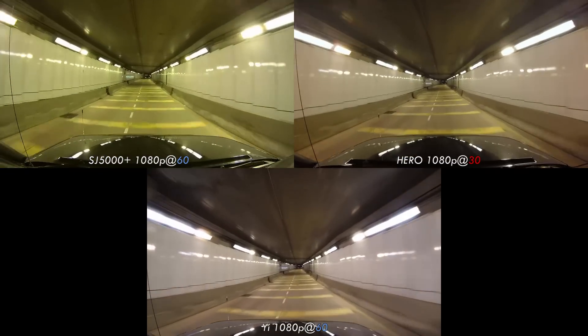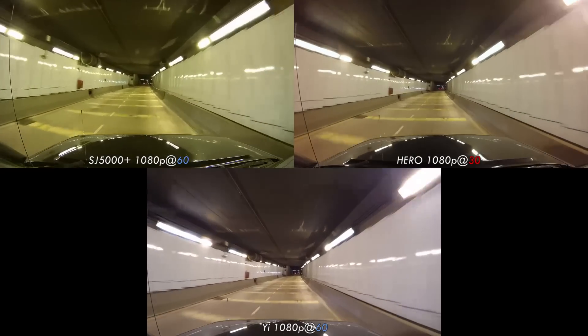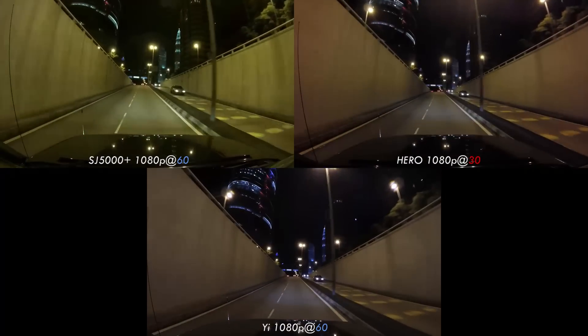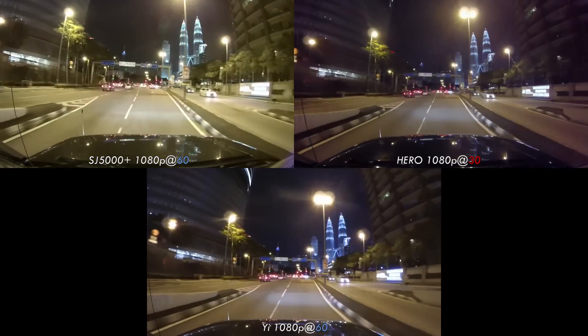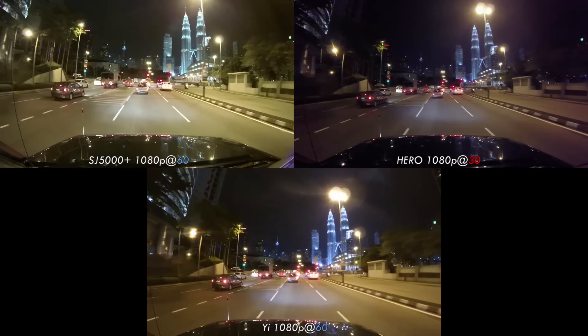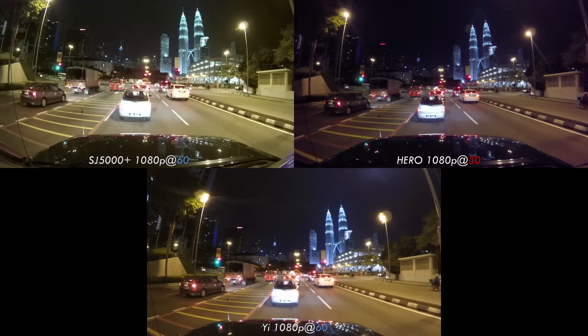One thing we did observe with the Yi is that in both video and still images, the right side of the image was noticeably blurrier than the left — an issue that no amount of cleaning seemed to resolve. We confirmed this issue seemed to affect the second Yi that we tested, leading us to believe it may be a manufacturing and assembly issue. What it looks like is that the lens and the sensor beneath it might be ever so slightly misaligned. With that said, this looks like an issue that ought to be fairly easy for Xiaomi to rectify.